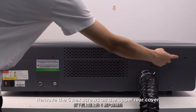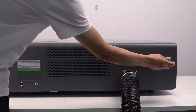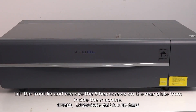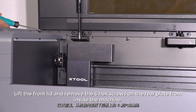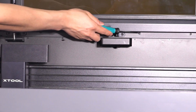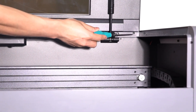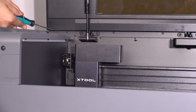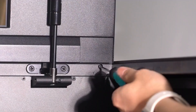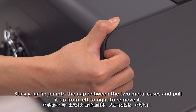Remove the five hex screws on the upper rear cover. Lift the front lid and remove the six hex screws on the rear plate from inside the machine. Stick your finger into the gap between the two metal cases and pull it up from left to right to remove it.